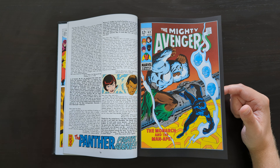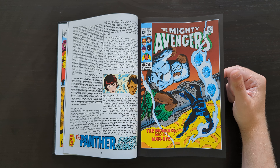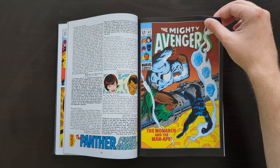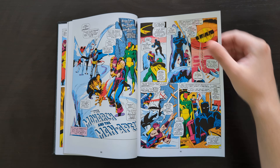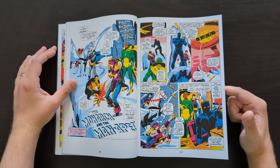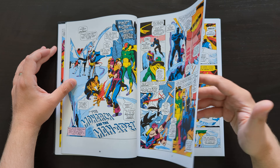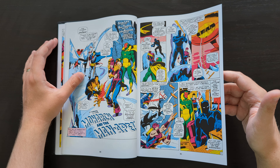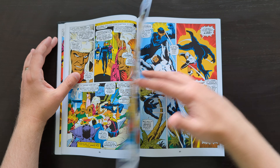At this point they changed the title of the series as well — it became The Mighty Avengers, changing from just Avengers to Mighty Avengers, with a change of font style and all that. It didn't last very long — about eight issues I think — before it went back to just being The Avengers.